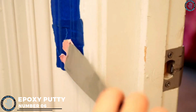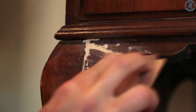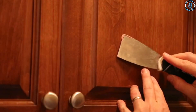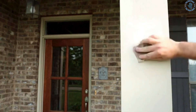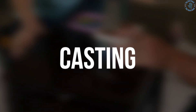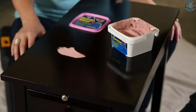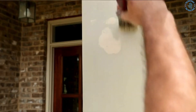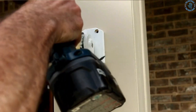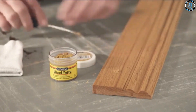Number 6: epoxy putty. You can use epoxy putty to fill gaps and holes in wood pieces — particularly useful for repairing damaged or weathered wood or filling gaps in furniture. You can also use epoxy putty to create custom molds for casting or replicating wood pieces, useful for creating decorative elements or making replacements for damaged parts.